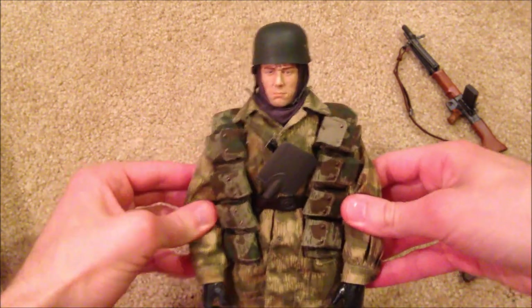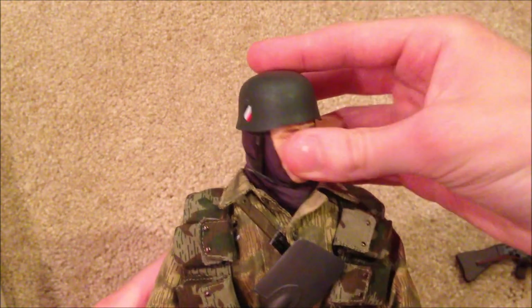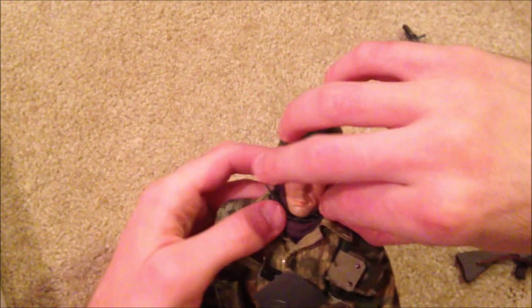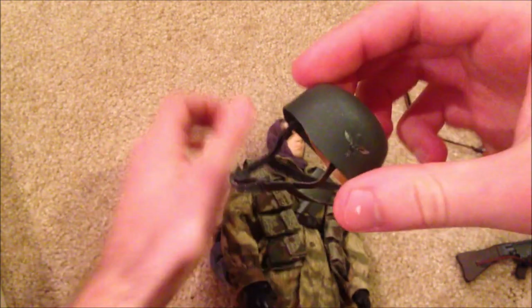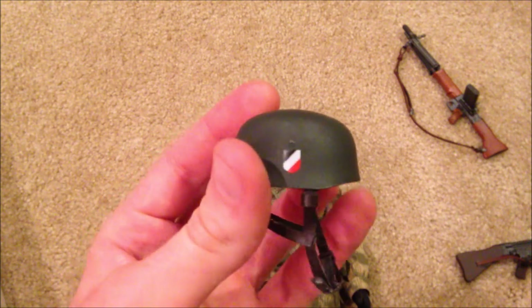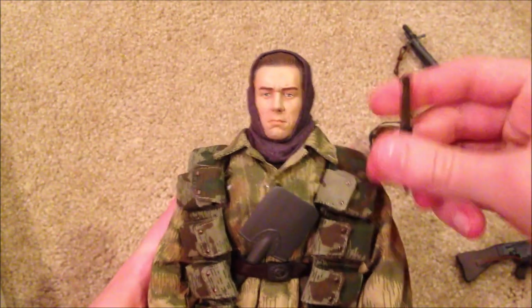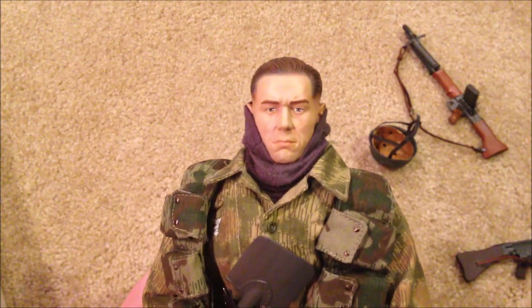Let's take a look at his helmet. Here it is up close — like I said, it is a little small for his head. I'm going to try to take this off without breaking anything. You can see the padding inside, very nice. He does have the scarf on his head, and if we pull that back you get a better look at his head sculpt and his hair. This is a cool head sculpt — I like this one a lot. He has a very unique face.